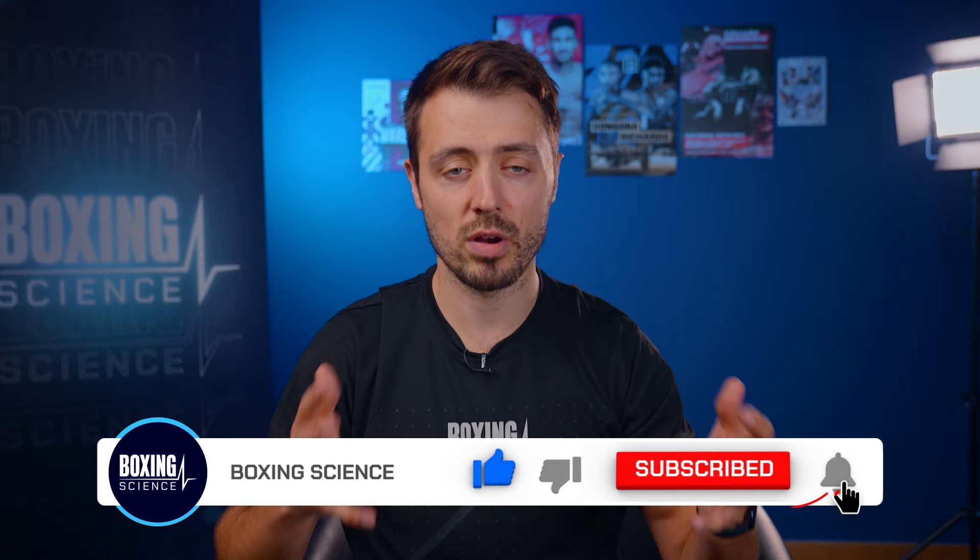Okay guys, so that's the end of the workout. Thank you very much for watching. I'm really excited for Lerone's next fight — he's looking fitter, faster, stronger and more explosive. If you've got any questions about exercises used, please leave them in the comment box below. And if you're not subscribed yet, hit that subscribe button so you don't miss out on any future content. Thank you very much for watching. Hopefully see you on the next video at Boxing Science.